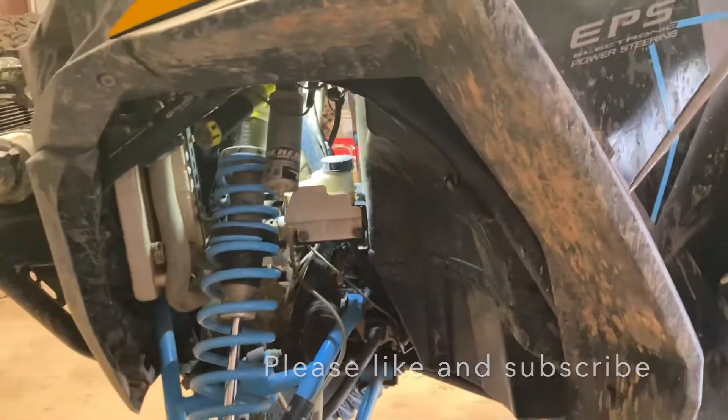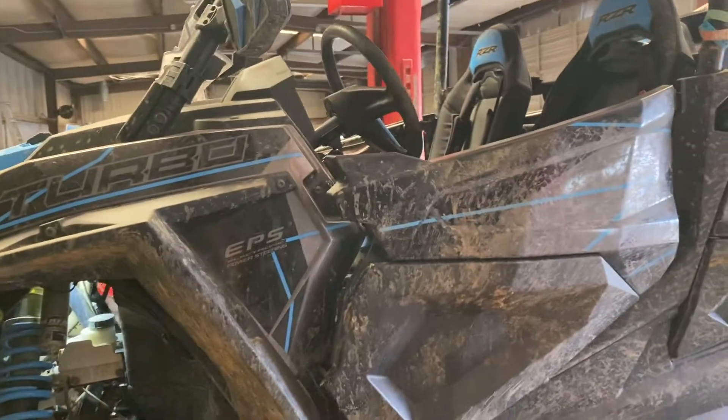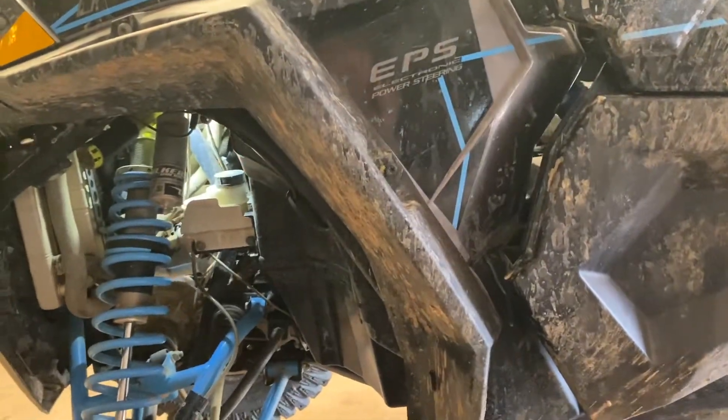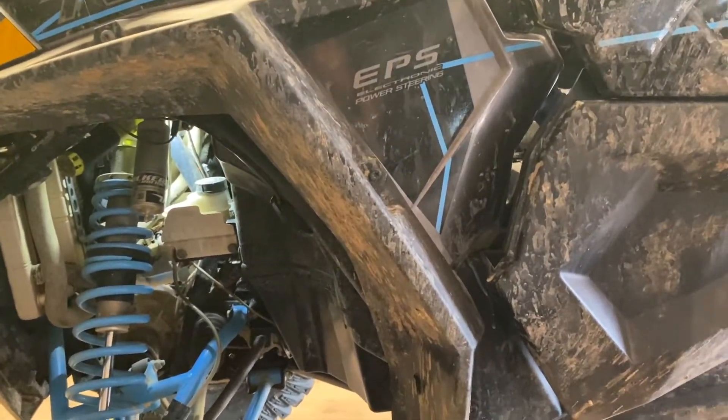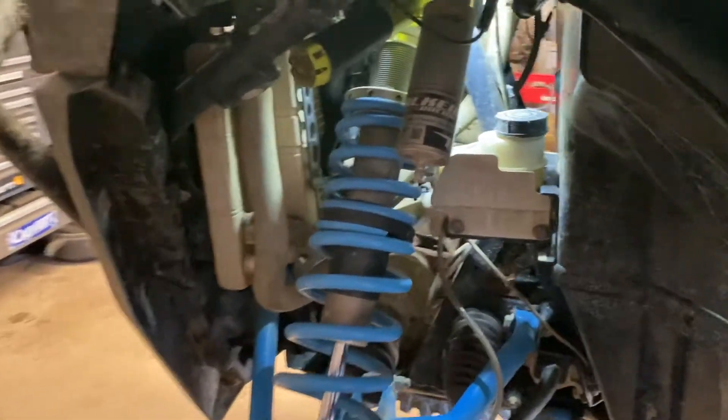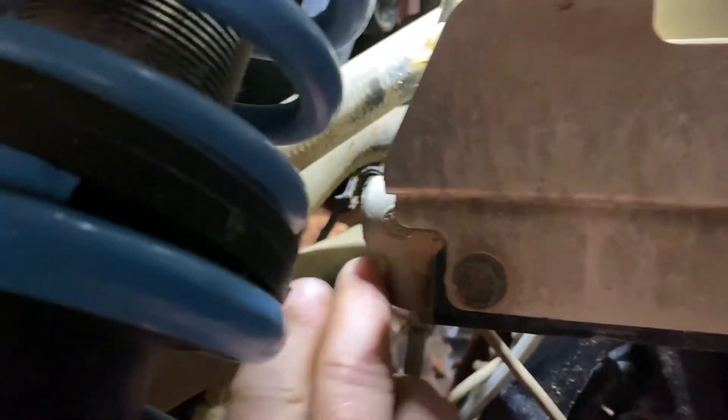Here's what we got — I was on the trail a couple weeks ago, had no brake locks and the Razor wouldn't start. It was the brake pressure switch. So if you're stuck on the trail, here's your brake master cylinder right here, and the brake pressure switch is right back here.